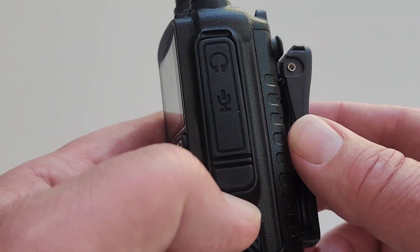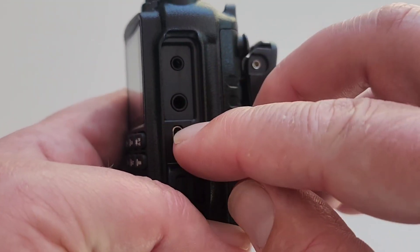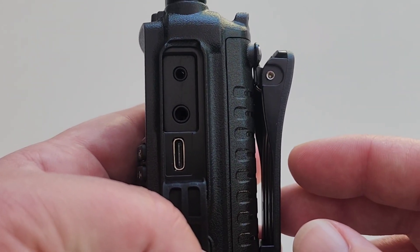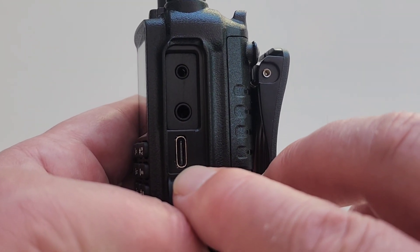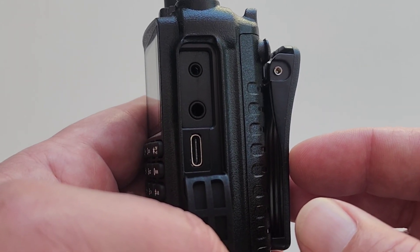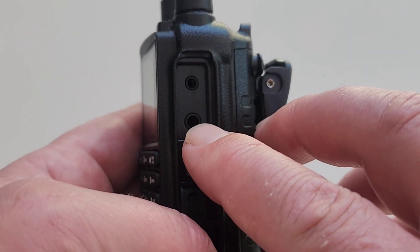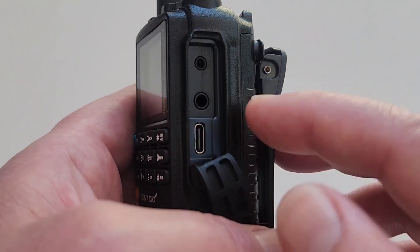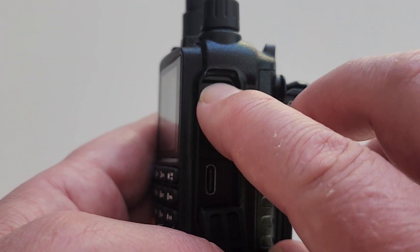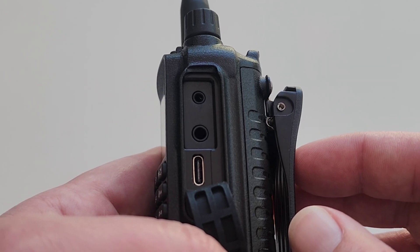The next thing to point out are the interfaces. This is the standard Kenwood-style speaker mic, but you notice the USB-C port here. This is useful for programming the radio using programs like Chirp or others. The company releases firmware updates, but they are not programmable with the USB-C — you need a cable that interfaces with this standard Kenwood-style interface to do the firmware updates.